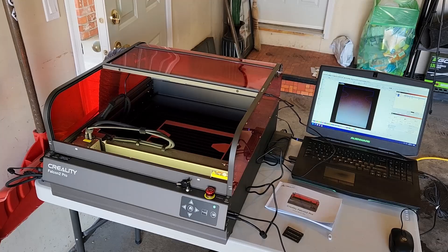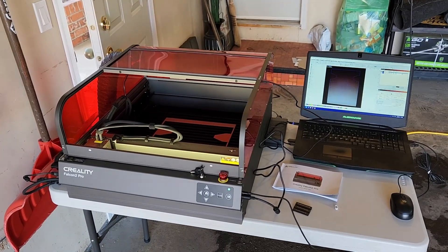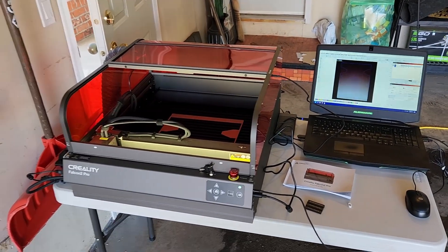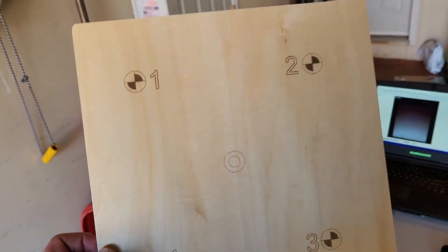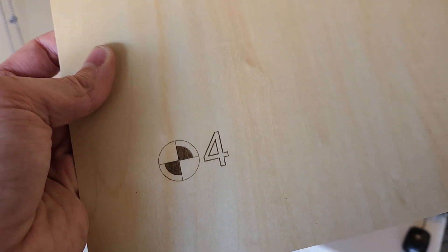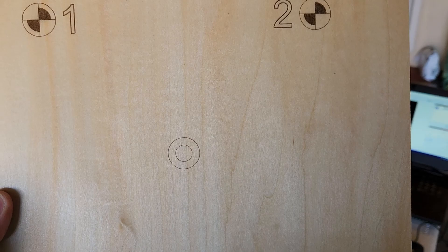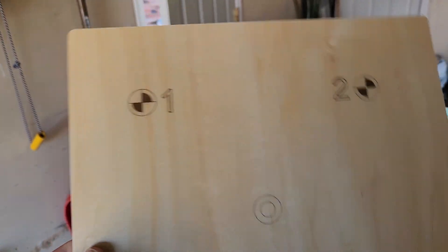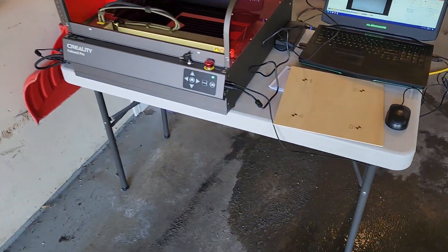So we've seen the laser cut three millimeter black acrylic perfectly. I did five passes at 1,250 millimeters per minute, 100% power, with air assist enabled. Here's the camera calibration result. I also want to show the engraving quality — I used the recommended settings from the USB stick and the engraving is very sharp and clean. I've never engraved on any laser before, so I'm really impressed — it looks great.